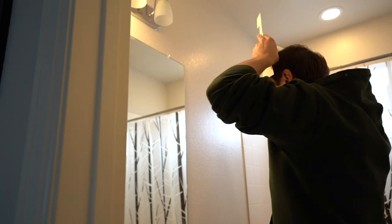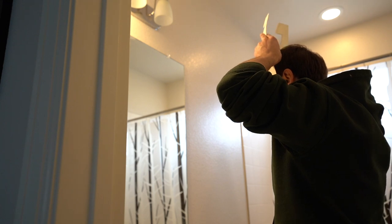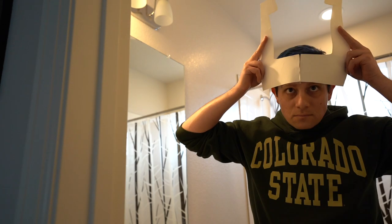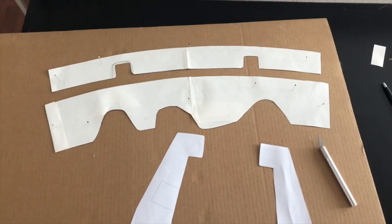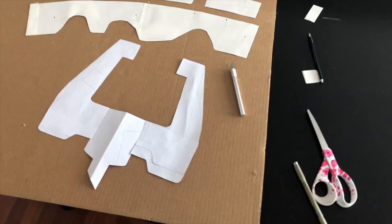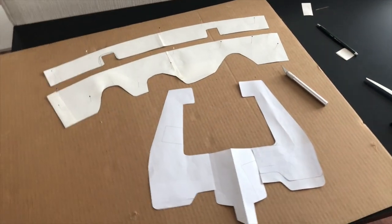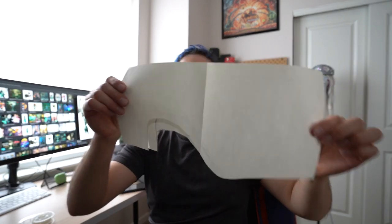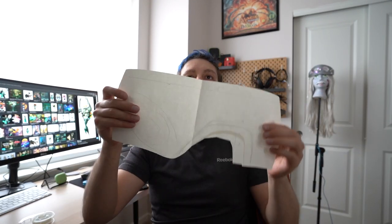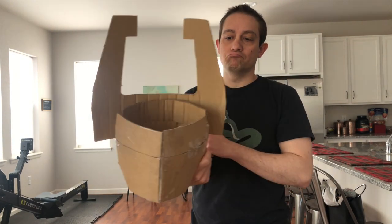After you test your paper pattern, I highly recommend making a cardboard version. It will be a little thicker, allowing it to sit more like the foam will, and you'll get a better example of what it will look like. This also ensures one more step that your pattern is good before you start cutting foam. It may not be the most fun part of making a pattern, but it'll ensure it comes out just the way you want and fits perfectly to your size.